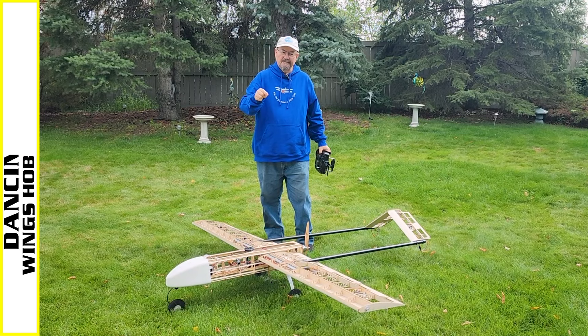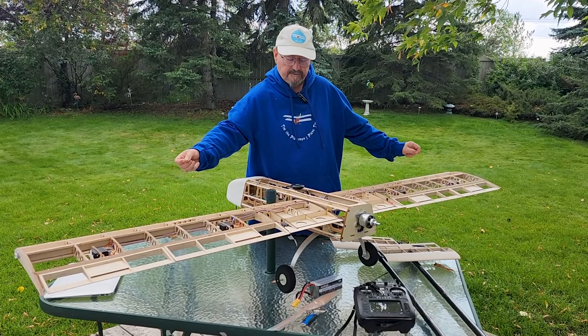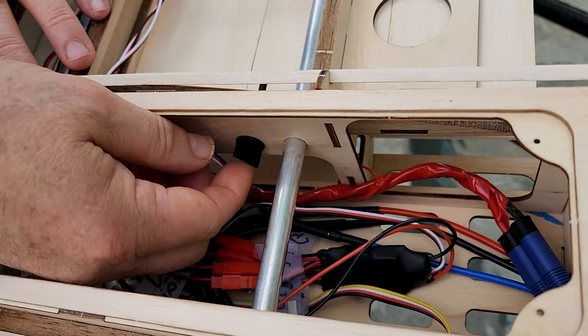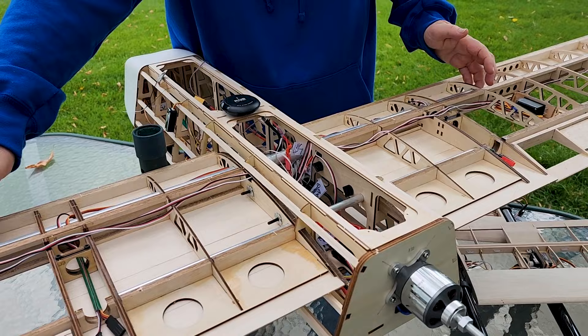As you can see, the plane is fully assembled. The wings slide on or slide off — there are four thumb screws, one on each side, that just screw out and then the wings slide off. As you can see, there is a rear spar made of aluminum and a front spar, and the wings just slide on there.